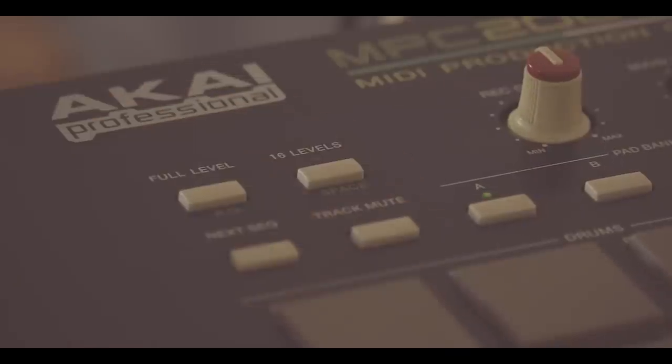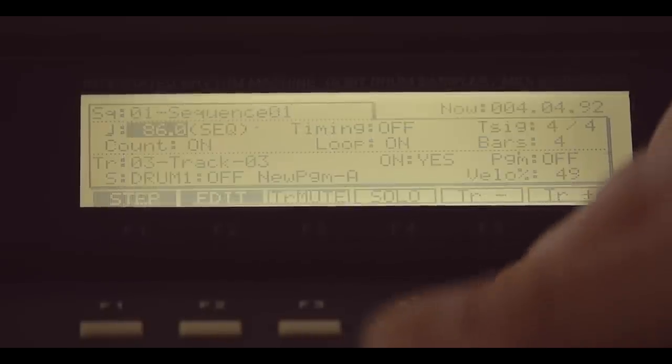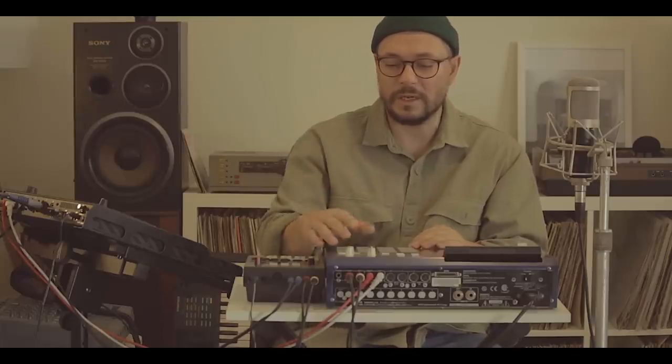What I'm gonna do is just play it with 16 levels in velocity. I'm gonna go into 16 levels, drop this to velocity, choose the sample, and just turn it on. Velocity, if you don't know — if you're a beginner — just relates to the volume, how hard you hit the pad, so you have different volumes.